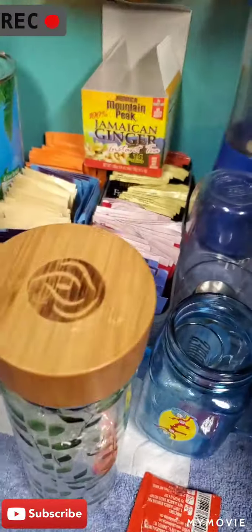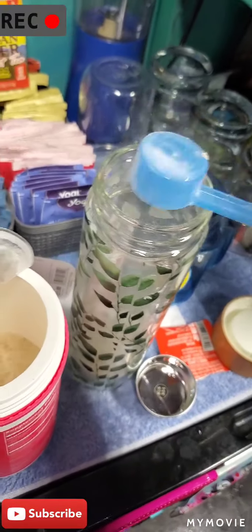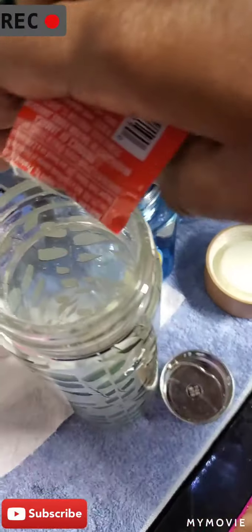So I'm gonna get my collagen — I put this in all of my teas. I put one scoop, just like with the instant Jamaican ginger tea, it dissolves right into it. This collagen has a sweet flavor to it so it goes well with teas and not coffees. I have different collagen that I use in coffee, and I also put my chocolate flavored collagen into my coffee sometimes too.